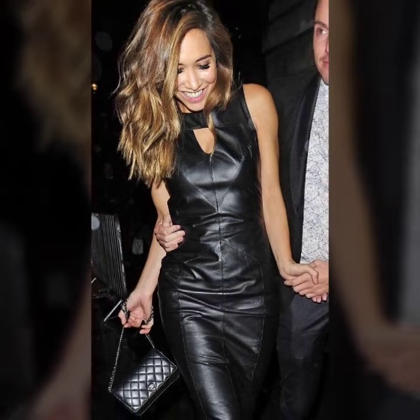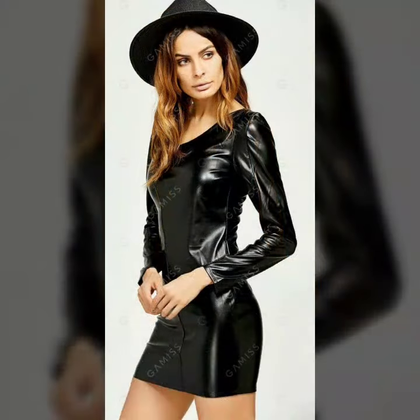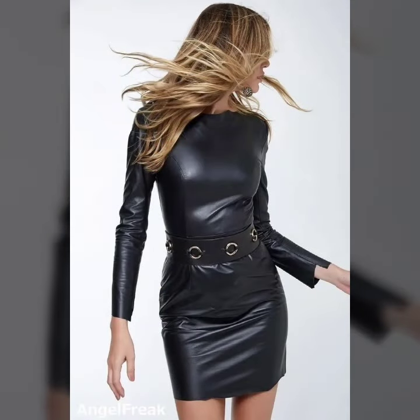Hello everyone, welcome back to my YouTube channel Fashion of Latex. How are you? I hope you are fine and doing well, with good health and happiness and a lot of fun in your life. Friends, this is me, Asia, and we will show you in this video a very stylish and latest collection of leather.